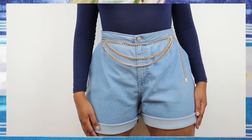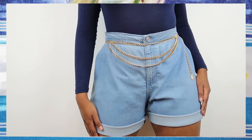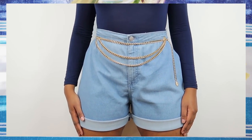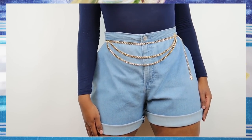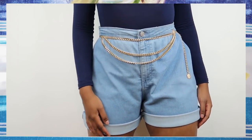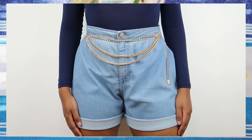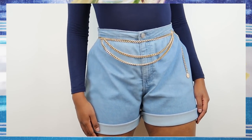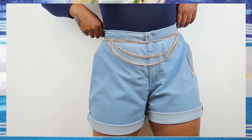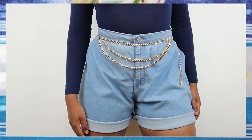Trust me, everyone and their mother is wearing this trend — no pun intended — which I find quite interesting because mom jeans and shorts were cool in the 90s and 80s, became super uncool in the 2000s, and now they are back like they never left. Just like that toxic ex who keeps hitting you up and won't leave you alone. They're back to stay, baby. So I decided it's super easy to DIY them, it looks super cute, and I'm so here for it.